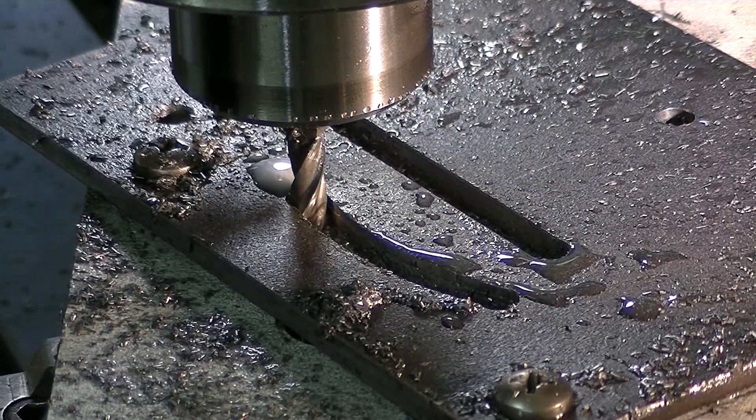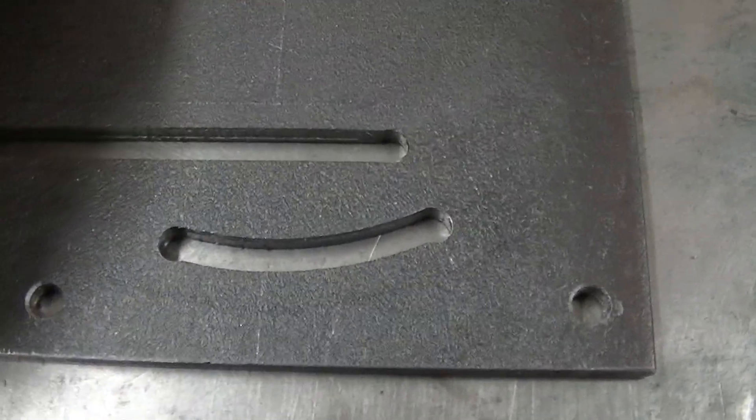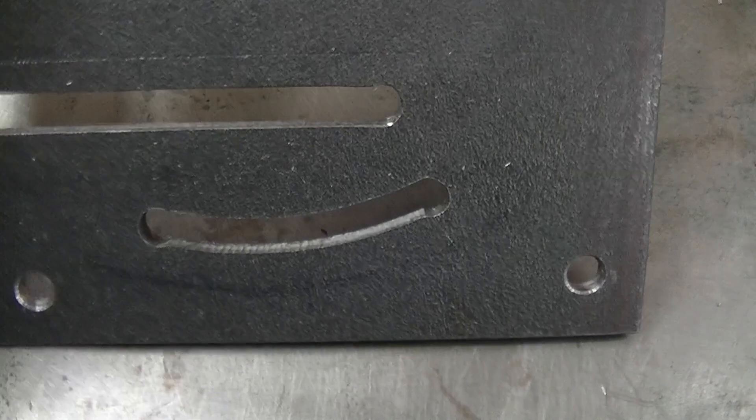Okay, that should do it. Let's see. Alright, I think that's a success. Right there is the arc that was milled.